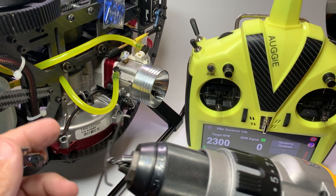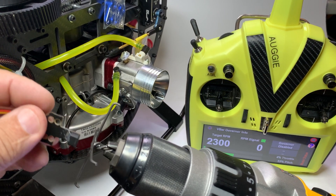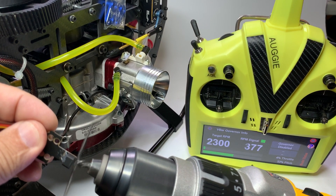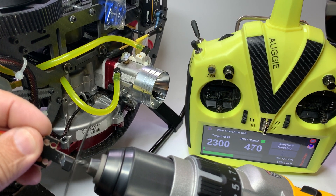If you notice on the RPM meter, you will notice that the moment I start doing this, you will see how it says 500-something, 300, or whatever — it means that it's working correctly.